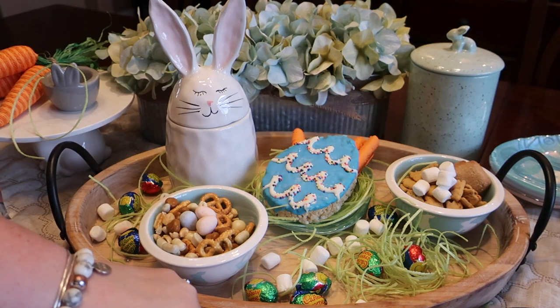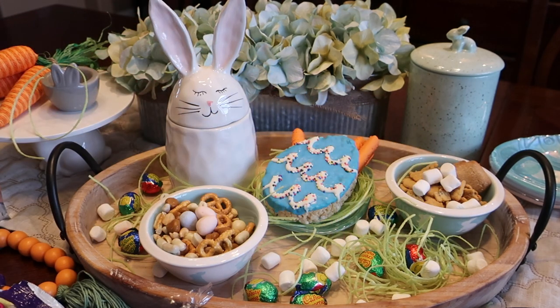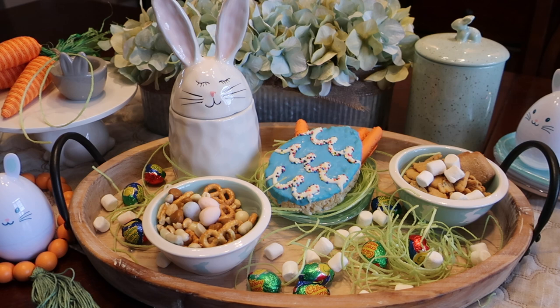This is a really fun dessert tray you can do as a treat on a weekend or if you're doing a little mini Easter get-together. It's got a lot of different items the kids would like and it's cute and colorful. It's really pretty inexpensive — you can find a lot of things at Target, some things at Home Goods, and a couple of items from Hobby Lobby. Thanks for watching today and have a great day!